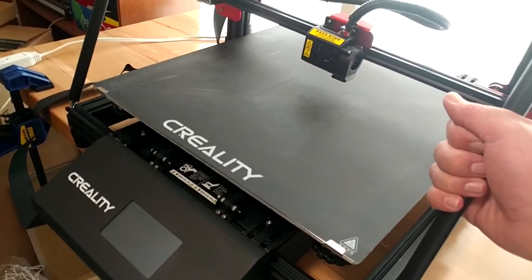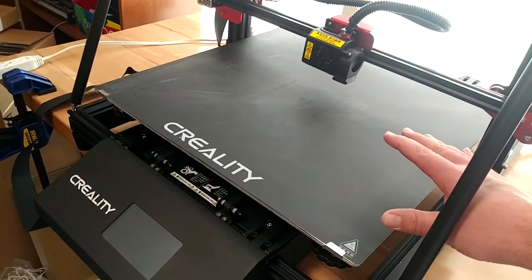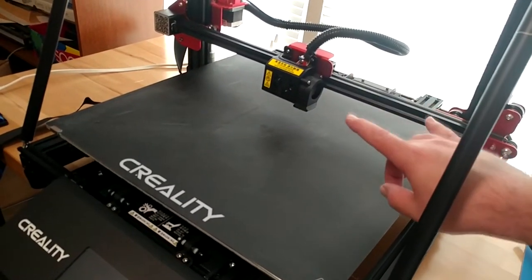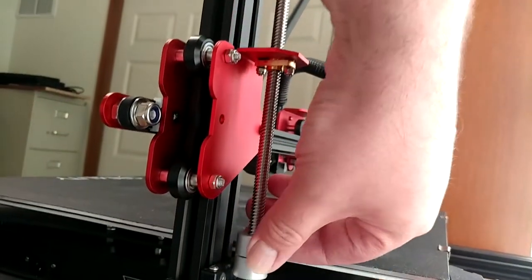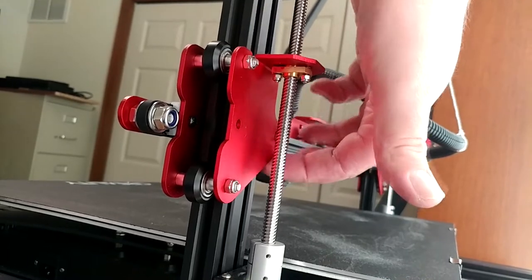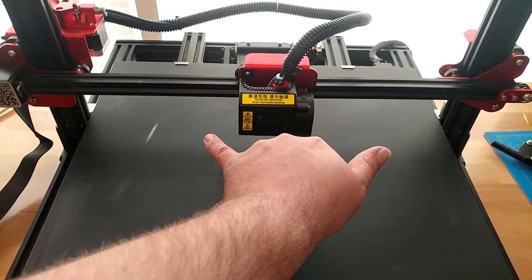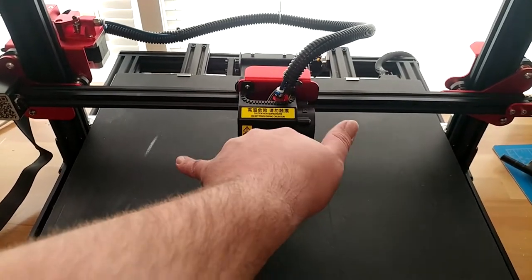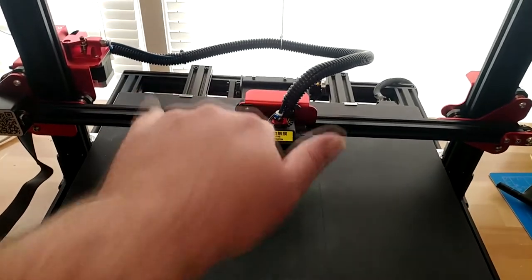In the last video on this thing, which was the unboxing video, I mentioned that I cannot get this thing to print to dimension — meaning the parts don't come off the size they're supposed to be. And I think what I've got going on is a problem with my Z-Rods. There are stepper motors on each side of the printer that turn these up and down, and the bar that carries the x-axis goes up and down.